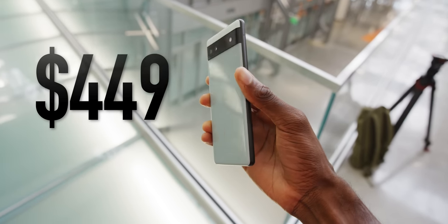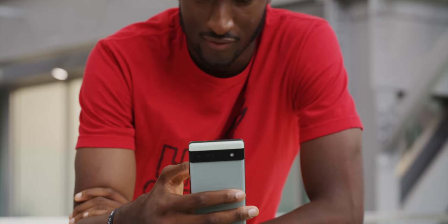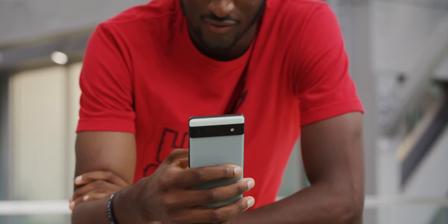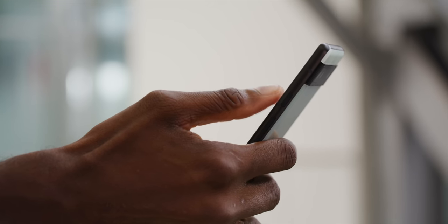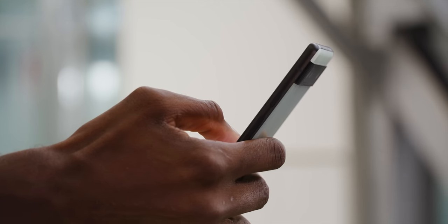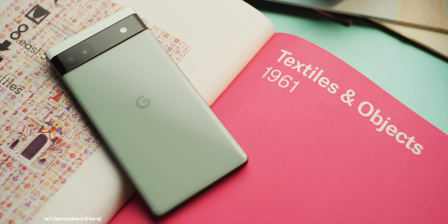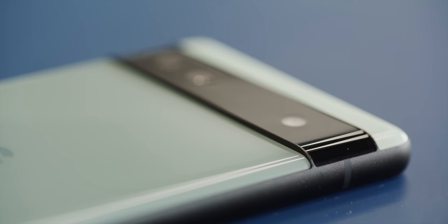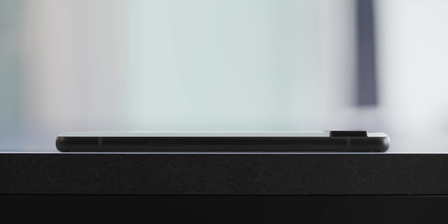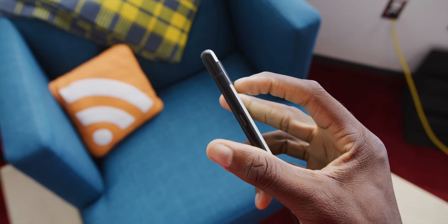It really looks just like any other of the Pixel 6 phones. That's the one thing I like about the whole lineup — they're unmistakably Pixel. You've got the two-tone colors, and the camera bar across the middle is recognizable as a Pixel from a mile away. The only difference here is it's a slightly new color — this one is a sage green — and also the camera bump isn't as tall, so it's a bit slimmer. It doesn't protrude out of the phone as much.